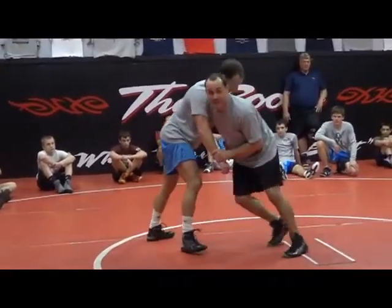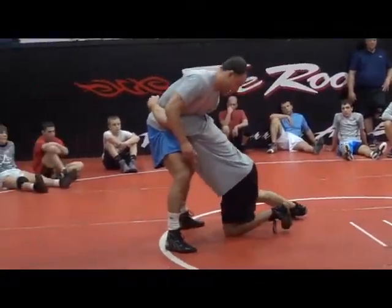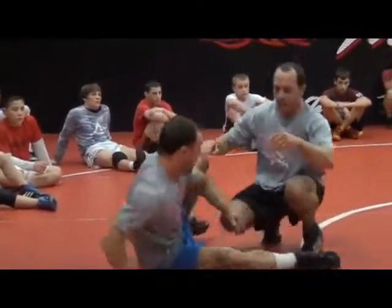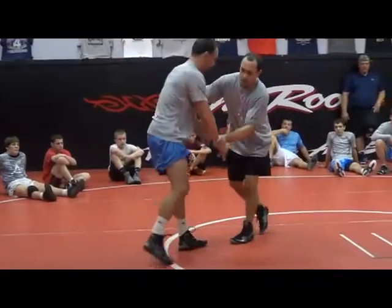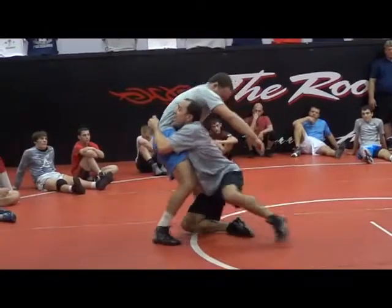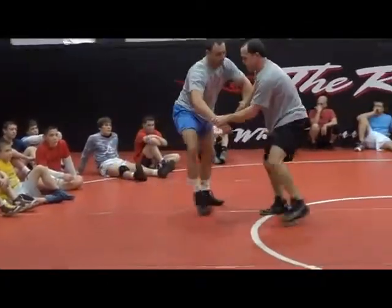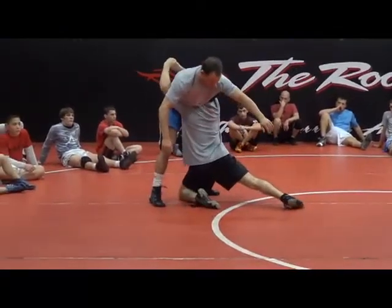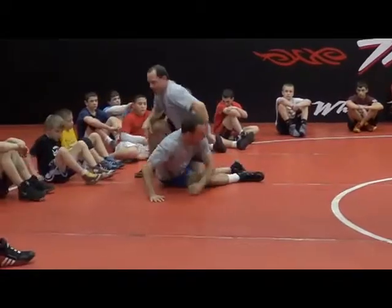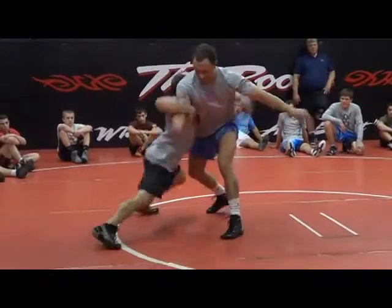Same slide by, opposite side. Watch my footwork change. I attack. Hands legal, elbows low. Arm drag — and I'm not going to lock. My arm drag, I'm coming to the hip.